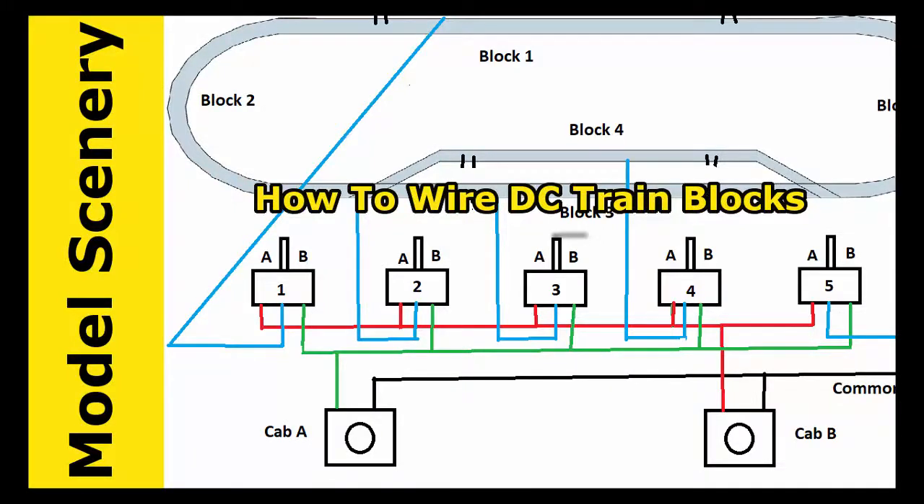In this video, I'm going to show you how to wire your DC train layout with blocks. We're going to make this with five blocks for this example, and we'll have two cabs or two power packs. You're reminded that you can also use DCC for your power rather than the DC power packs shown here. I have another video showing you how to do that.